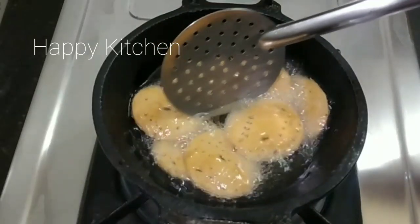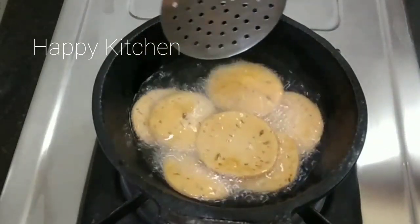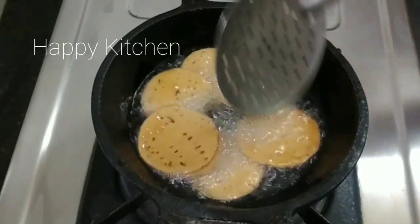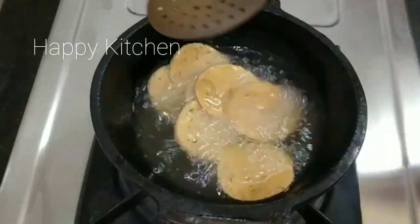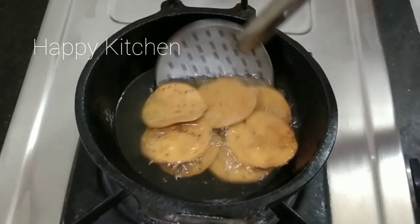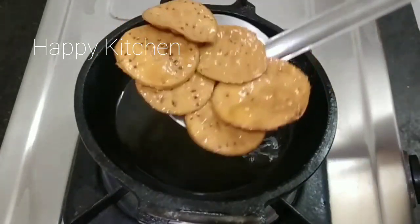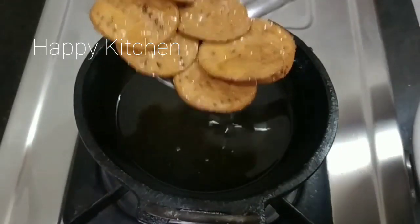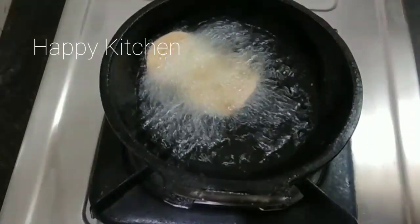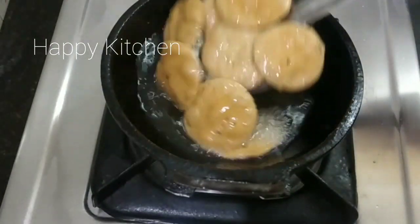We will make the bead on medium flame. We will change the color on high flame. We will try to radiate the pattern. After the vigorous process, we will try to divide the pattern and do the same amount of time.